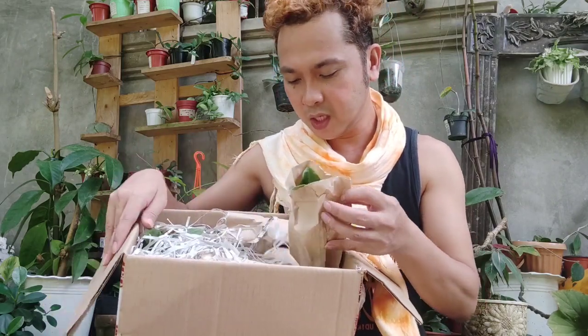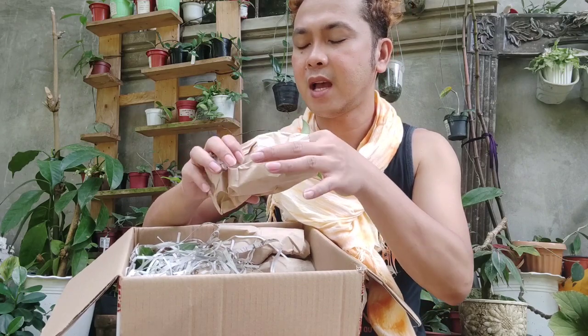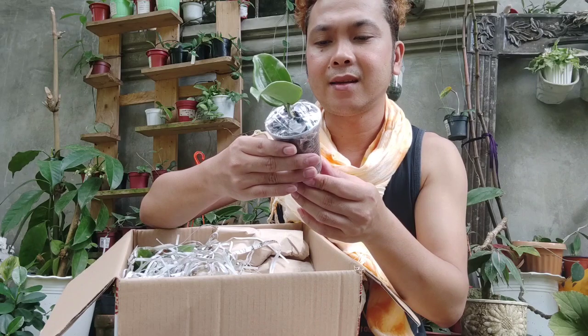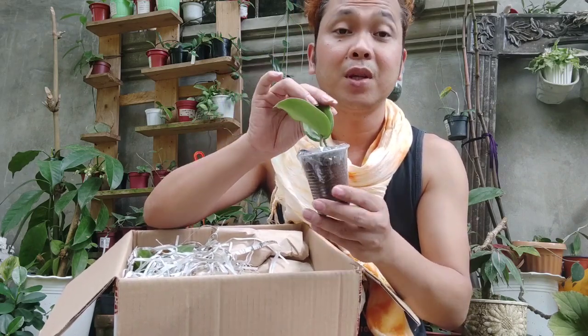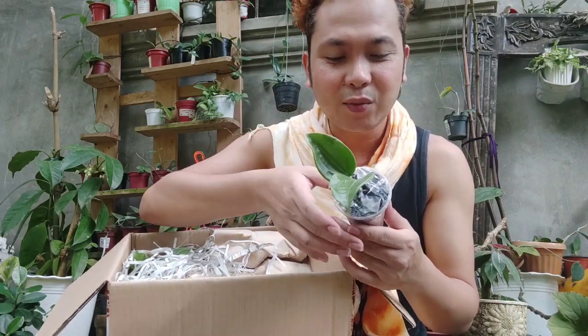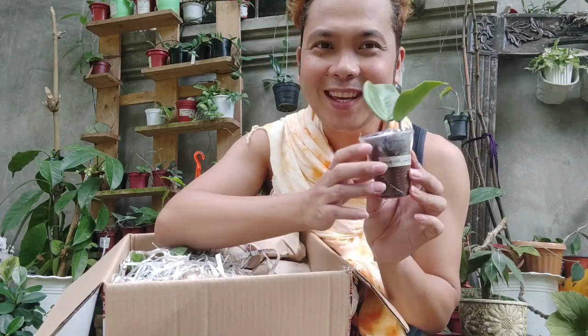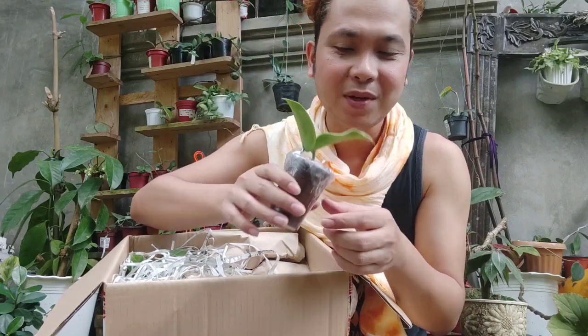This is a Hoya Mirelii. Oh, this is a freebie! I thought I doubled my order, but yeah, it is written — freebie. So thank you so much, Hoya Hunter, for your freebie. That's our Hoya number eight.